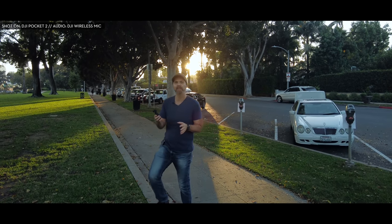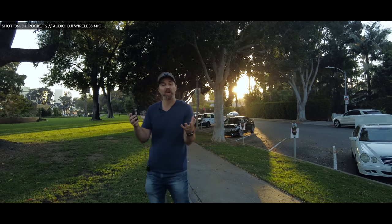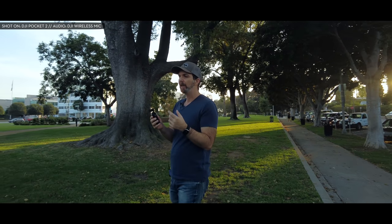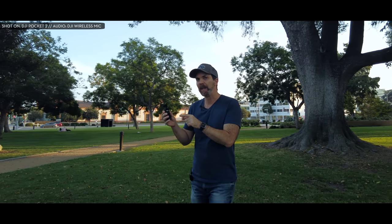DJI just updated their pocket gimbal camera combination, which we call Osmo Pocket. It has much needed features and improvements, and they dropped the name — instead of calling this Osmo Pocket 2, they call it DJI Pocket 2. And it may look very similar to Pocket 1, but it is much better than Pocket 1 in a lot of ways.